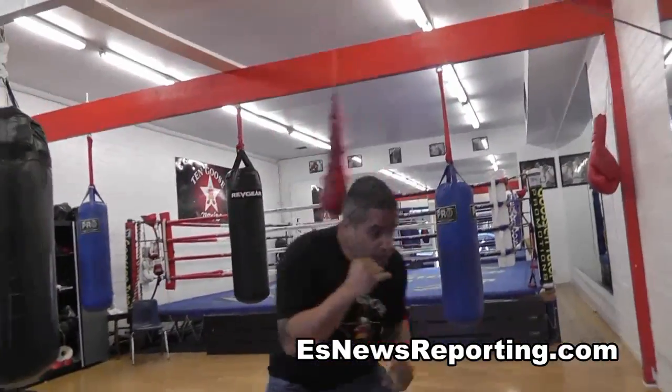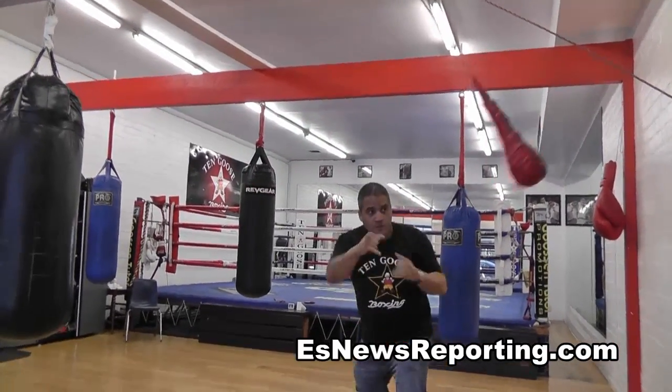So you're throwing punches — boom, boom, boom, boom, boom — go under, boom, turn to the bottom. Low blow.